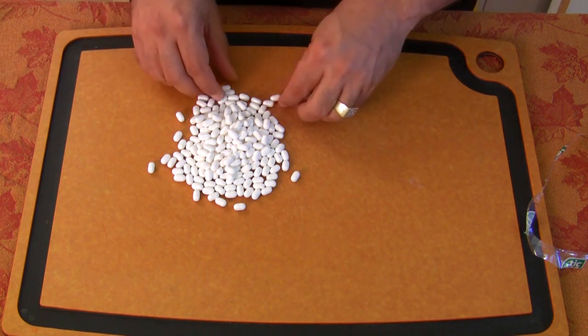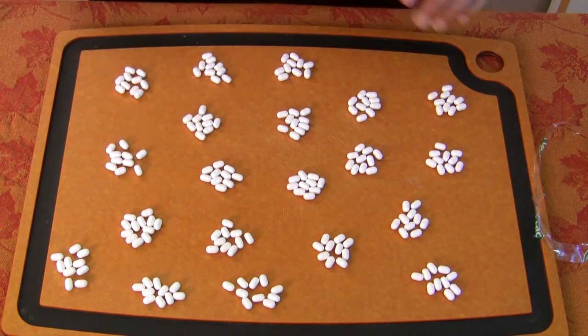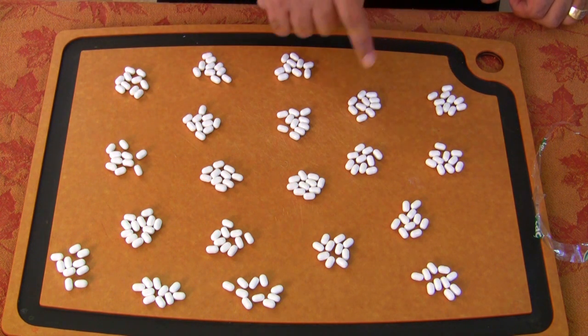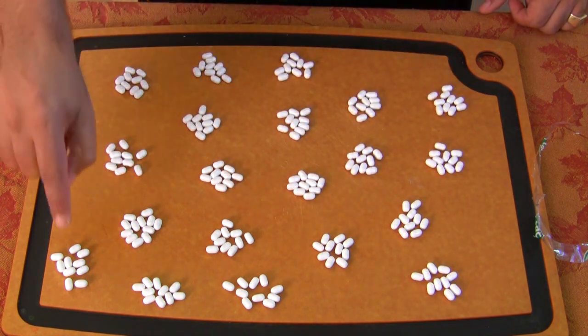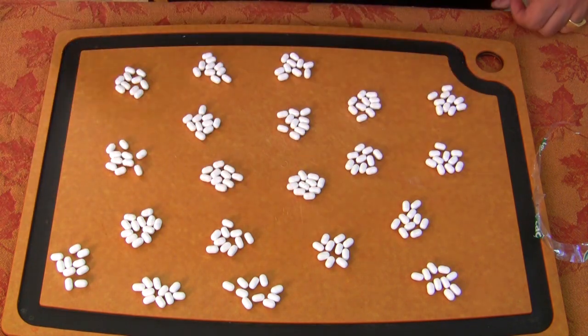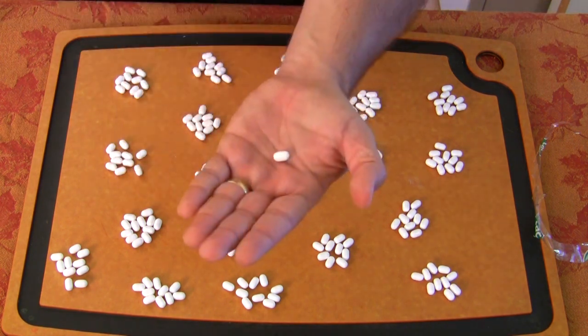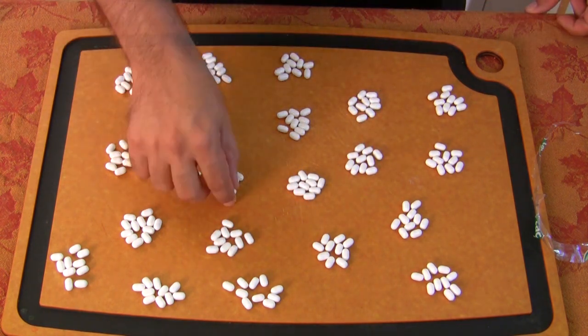Now we're going to group them off into 10s. 2, 4, 6, 8, 10 — it came out evenly. Let's see how many we got: 1, 2, 3, 4, 5, 6, 7, 8, 9, 10, 11, 12, 13, 14, 15, 16, 17, 18, 19, 20 groups of 10. Wow, check that out — exactly 200! What machine counts exactly 200? I wonder if they do it by weight. These things are so tiny. Who's going to make sure there are exactly 200? Probably the same system they use for pills.